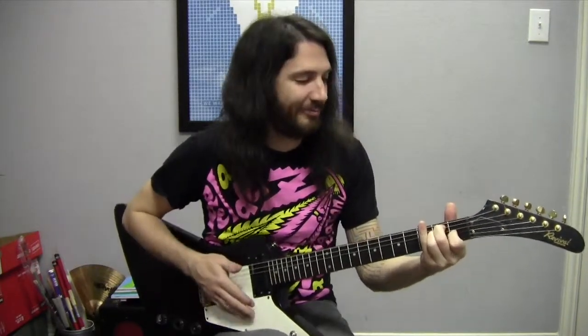Hi there, this is Kenneth from Matt Burke Music Studio Allen and we're going to talk about three major guitar chords today: D major, A major, and E major. Let's get started, shall we?